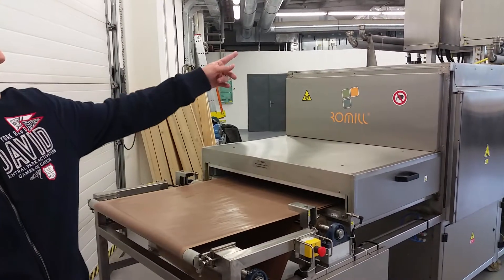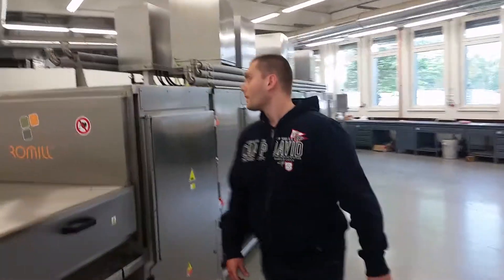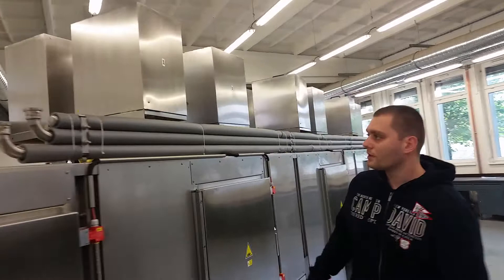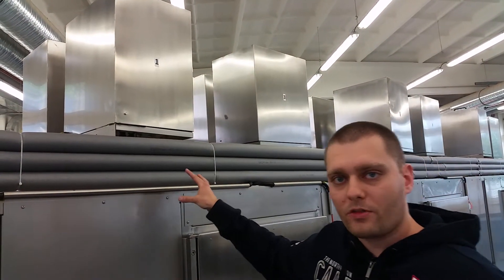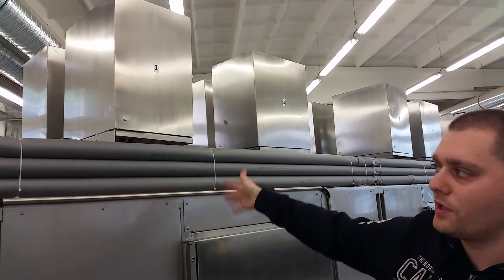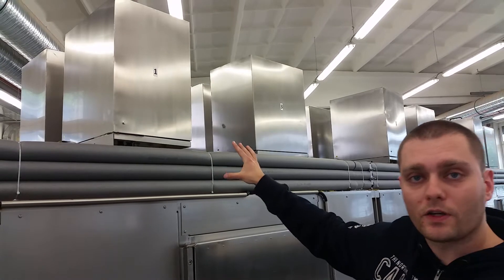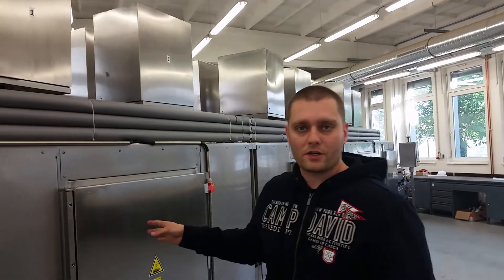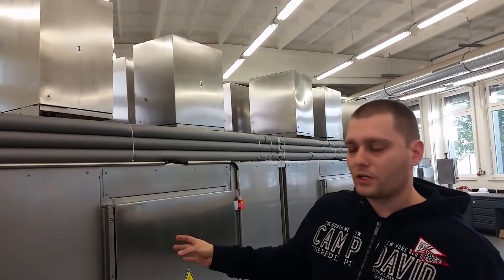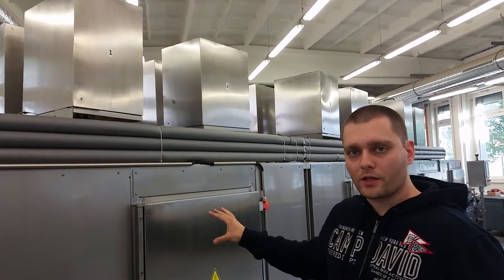This line uses 5 kW magnetrons. Come, I'll show you — they're hidden here. It's cooled by water, which is something new for us, but we've got better experience with it now. It's a 5 kW magnetron and there are 12 of them. Of course, this line is for one specific customer — I'm not going to tell you which one — but they wanted the line to be exactly this way.